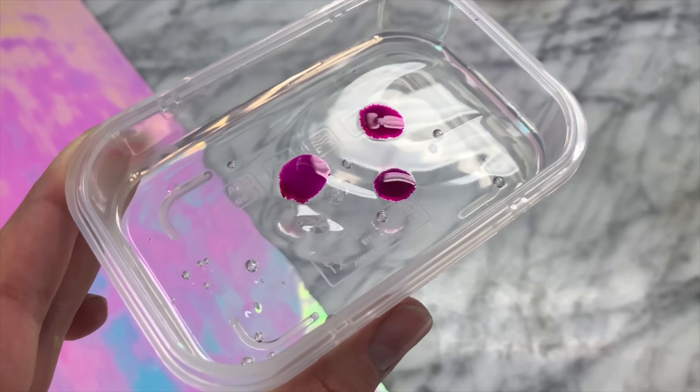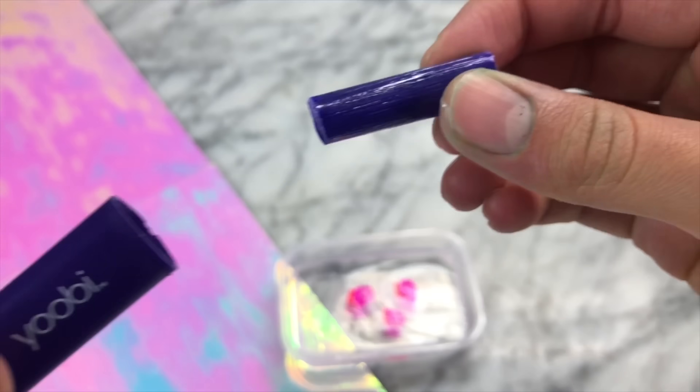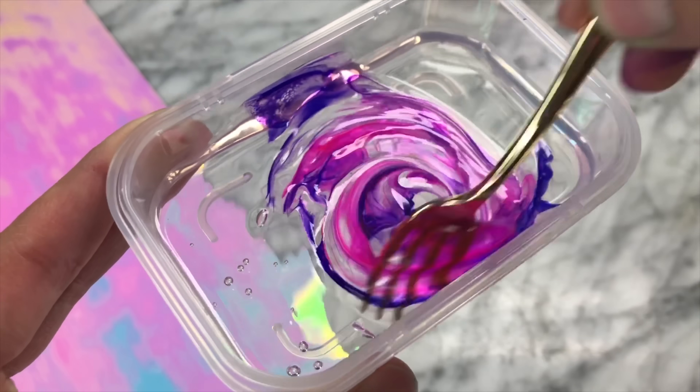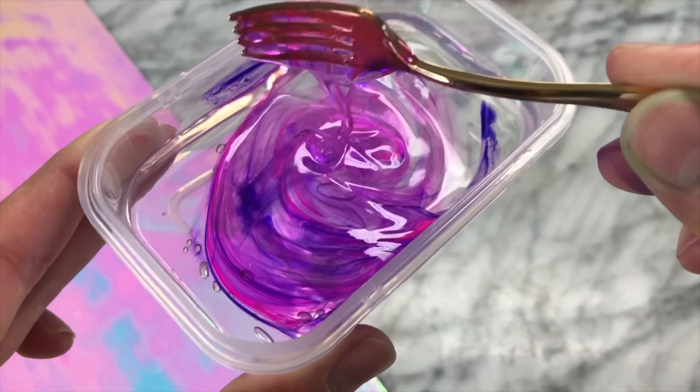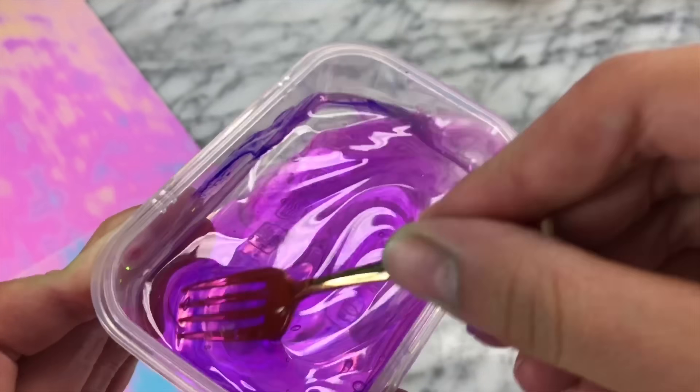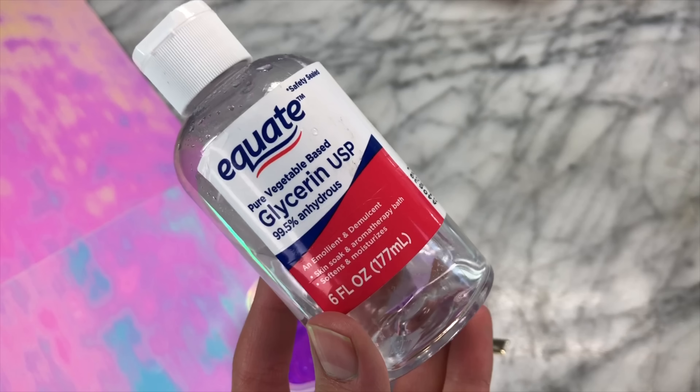The first step is to simply put some hand sanitizer in a container that can go in the fridge. Then add whatever food coloring or add-ins you want. I used some pens to color the slime — this is actually a great life hack if you want to color your slime but don't have the perfect food coloring. It will lighten up over time, so make the slime a little bit darker than you actually want it.